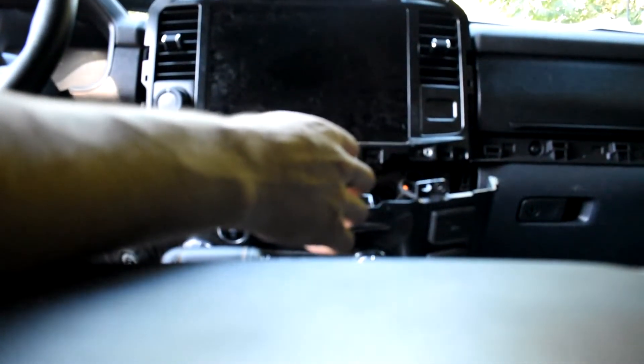Now that you've gotten those four off, you can remove this console here. I'll give you a closer look.